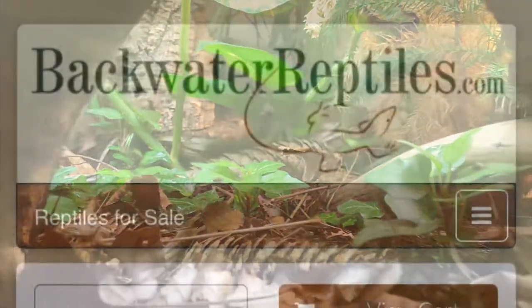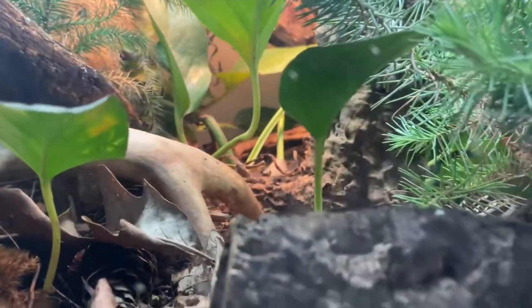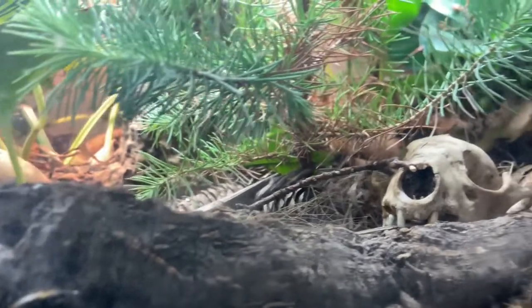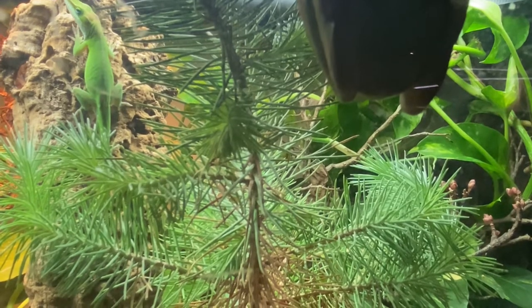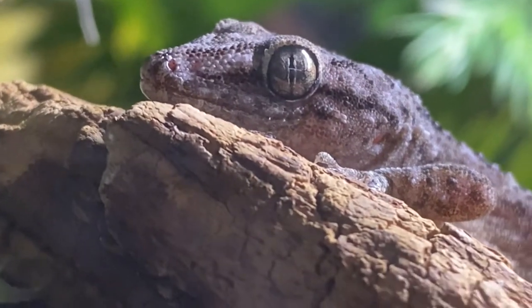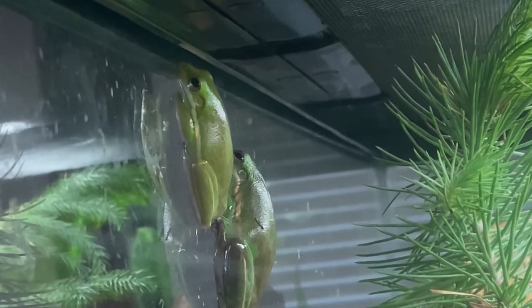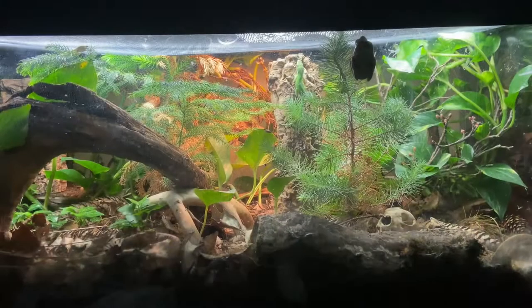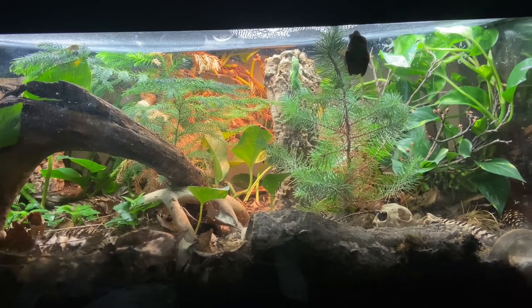I ordered these guys online from a site called Blackwater Reptiles. They make the fourth species of reptile or amphibian in this vivarium now. This 40-gallon tank will provide ample space and hiding opportunities for these toads. The other inhabitants in this tank can be found living in the wild side by side with oak toads naturally. With this tank I'm trying to mimic the southeastern United States, so I need certain plants and animals to help me achieve that mental image. I also want to emphasize the fact that you can house multiple different species of reptiles and amphibians in the same tank, so long as it's done correctly. Think of this tank as a living art project — this won't be the last time you guys see it.